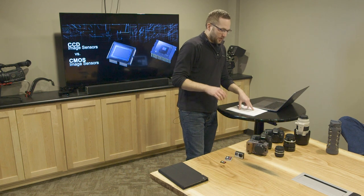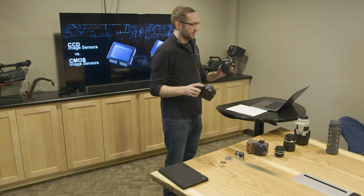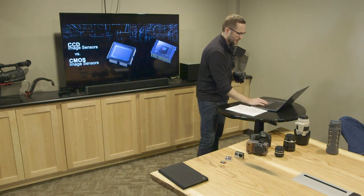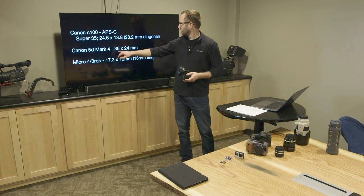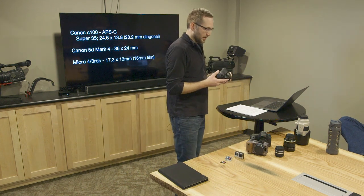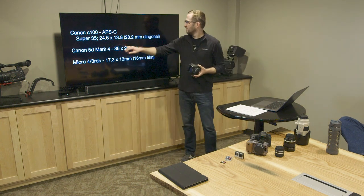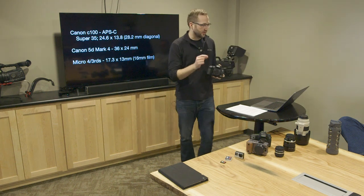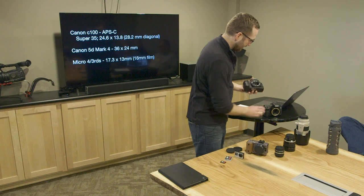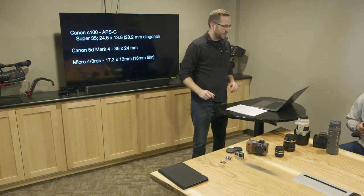The next thing about the sensor is its size. These cameras might look the same but they actually have two different size sensors. This 5D Mark III has a full frame sensor, which means a 36 by 24 millimeter sensor — that's what we call a full frame sensor and it's the largest sensor we work with. The 7D has a crop sensor, also called Super 35, which is a 24.6 by 13 millimeter sensor — just a little bit smaller. If you look inside, you can kind of see the size difference from looking at the mirror — the sensor is down inside with a mirror reflecting it.